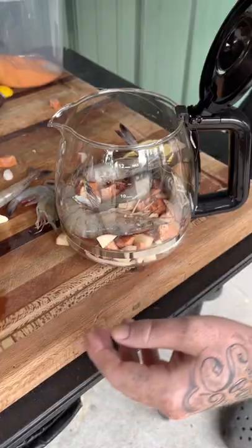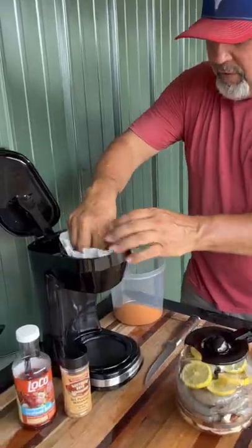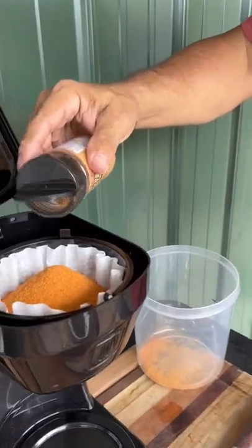Ooh, this gonna be some kind of good, y'all. Going in with about a pound of them shrimp, y'all. Right on the tippy top with them sliced lemons like this. Throw that filter down in there like that. One cup of your favorite seafood boil. Bump it with a little Southern Boy seasoning in there on the top of it.